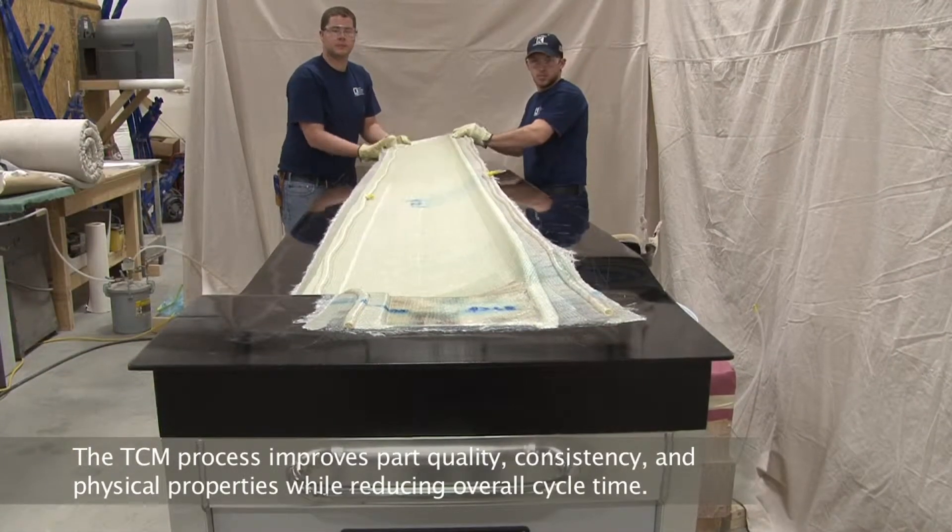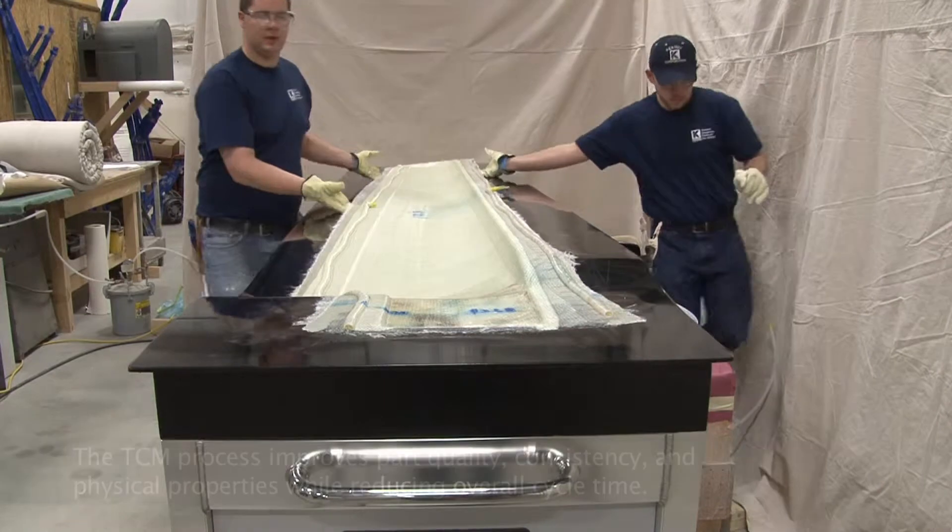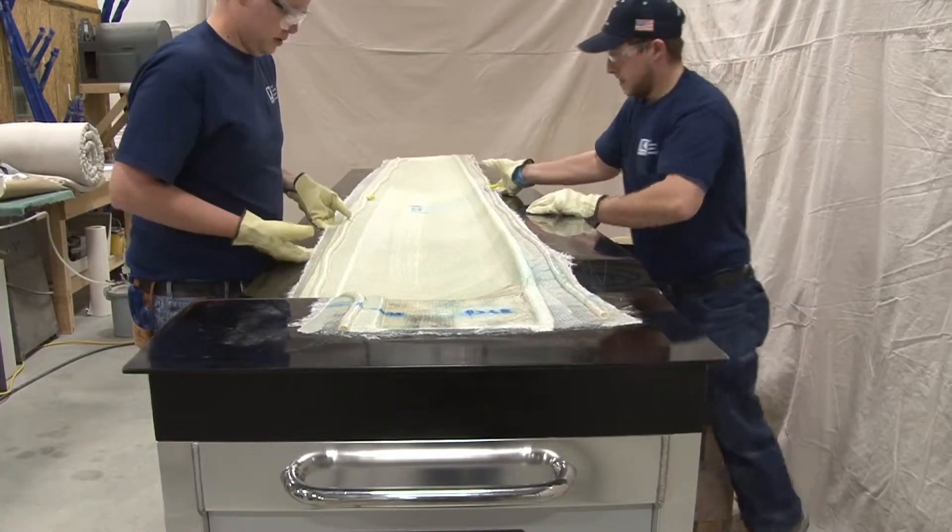With a well-prepared mold, it releases incredibly easily. The part is about 90% released at this point.